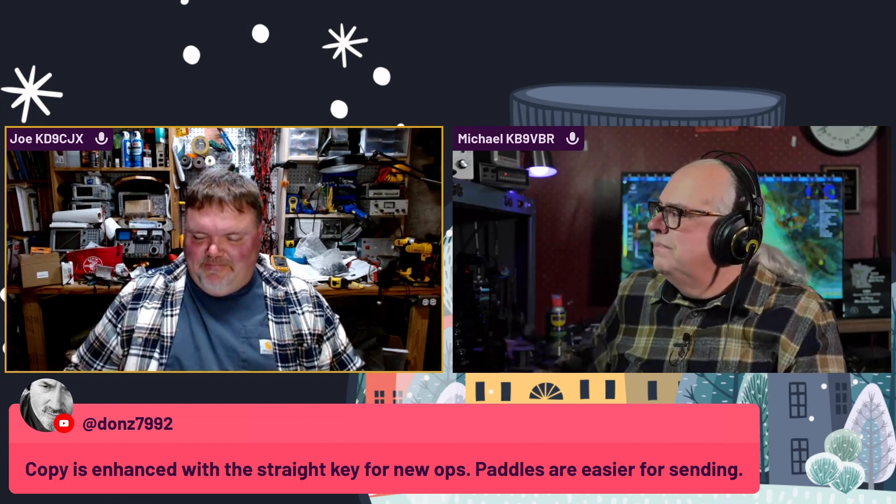I'm left-handed but I send with my right hand. I think some of that is because I want to have a pencil in the other hand for copying. But if you're good enough, you don't really need to have a pencil in your hand. Don says some of the better operators out there are using their non-dominant hand to send. I haven't tried sending with my left hand and writing with my right — you've got to send and then pick up the pencil and copy. I'm not to that point yet.